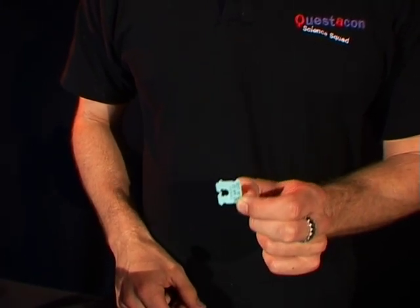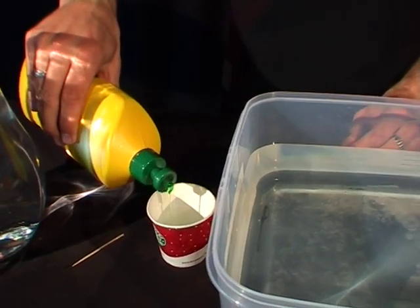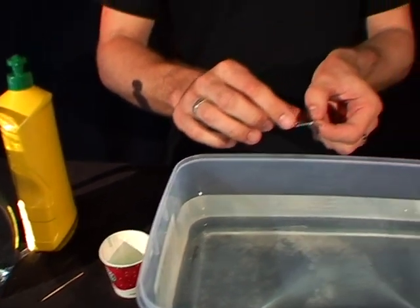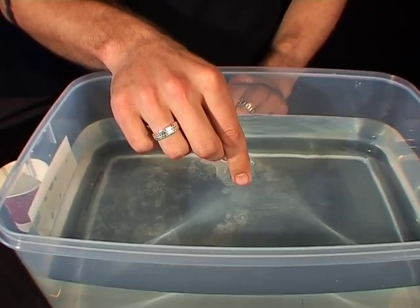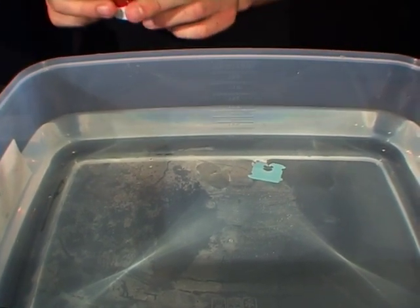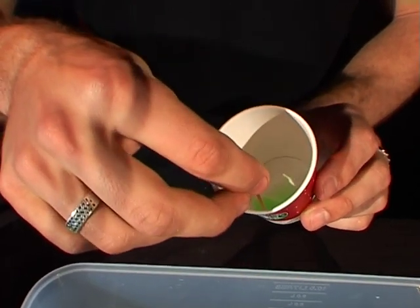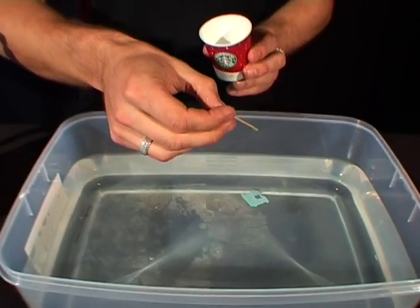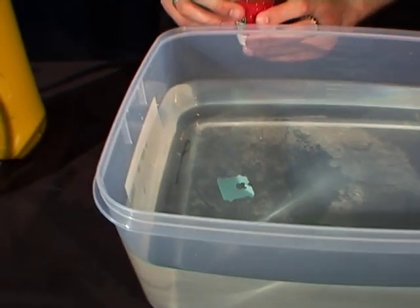The first step is to take your small cup and put a little squirt of detergent into that cup — just a little bit. Then take your bread tie and very carefully float it on top of the water. Put it down like that till it's floating, and now take your little cup, take the toothpick and put the toothpick inside till you get a little drop of detergent. Carefully place that inside the bread tie and off goes your miniature boat.